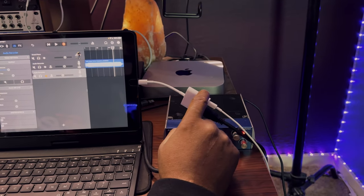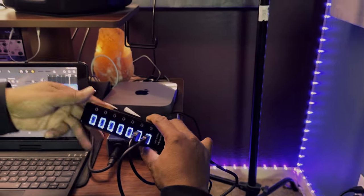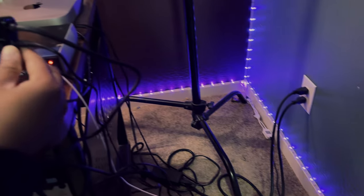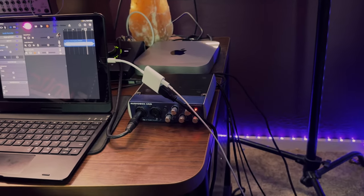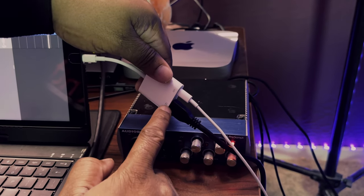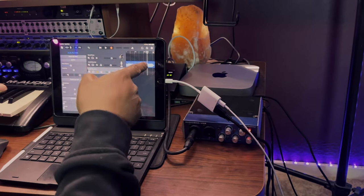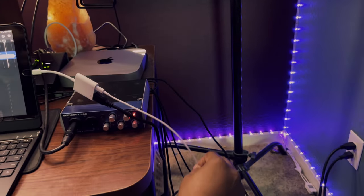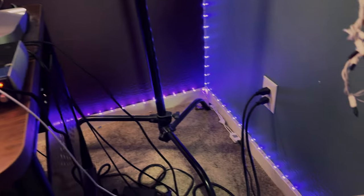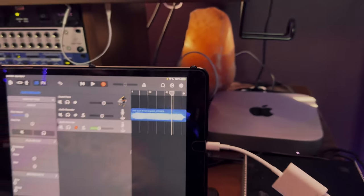First, take your video adapter card and plug it directly into the iPad. Then take your USB hub, plug in the power adapter that comes with it into your power supply. Take the USB end of the hub and plug that into the video side of the adapter on the left side. If you want continuous power to your tablet while using it, take one of your Apple Lightning cables, plug it into a charging brick, and plug it into the designated port on the adapter.